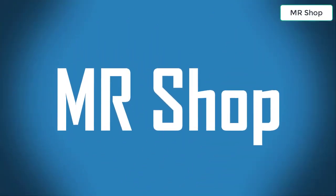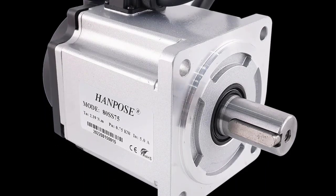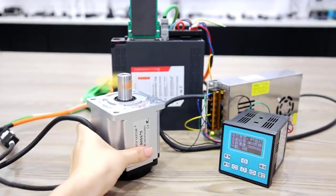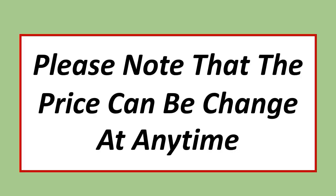Looking for the best AC servo motor kit? In this video I have compiled a list of the top 5 AC servo motor kits in the market. Please note that the price can be changed at any time.